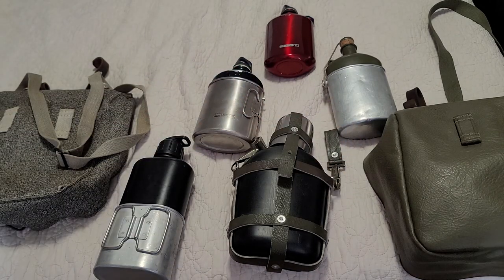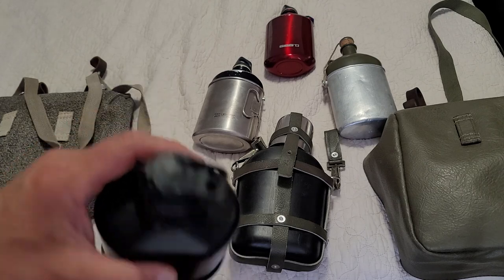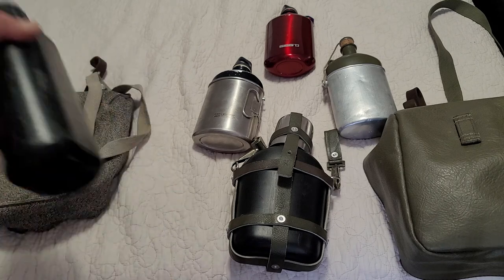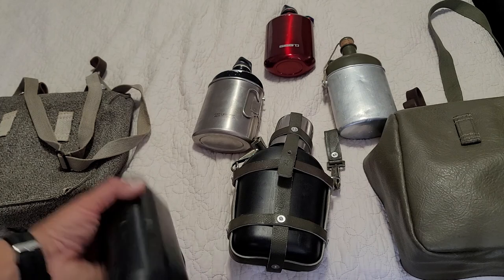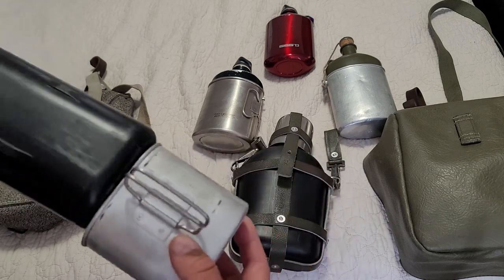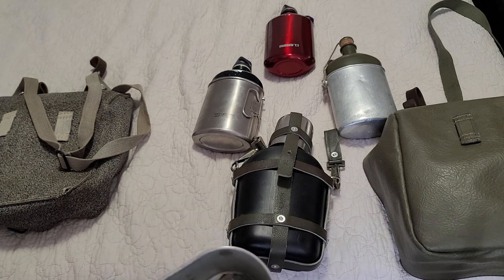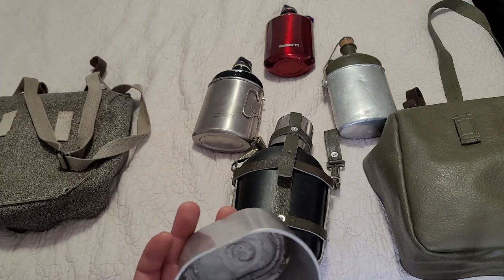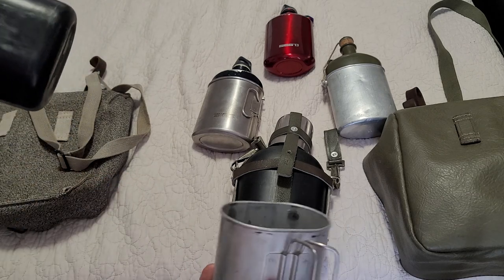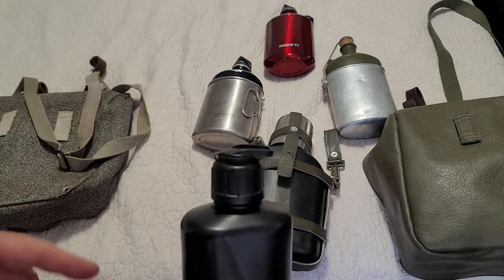The next official one is the M84, and I believe this is 800 milliliters or 0.8 liters. These things are great - it does come with a cup as well. Now this is one I've been using on my Swiss army bicycle and I just leave this stuff sitting in there. If I don't clean this up you can see all that oxidation down there, so that's one thing I don't like about aluminum - if you leave it in the elements it's gonna degrade like that.